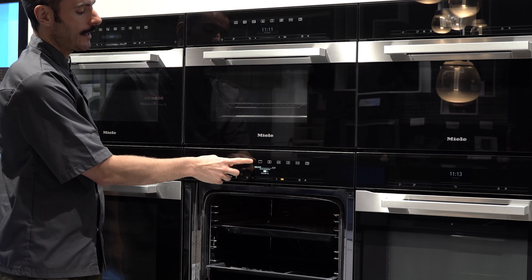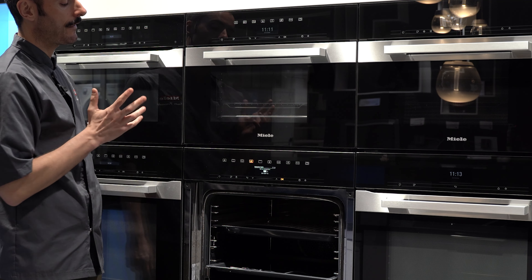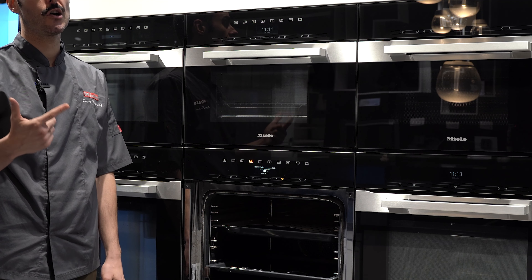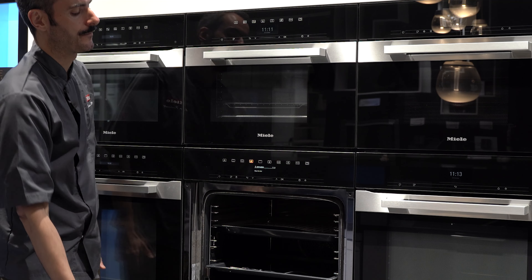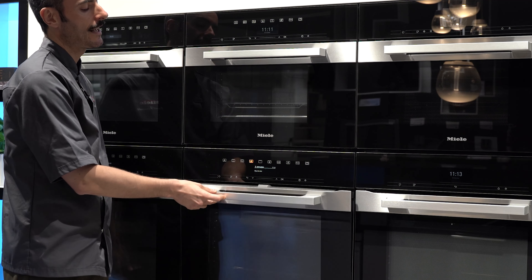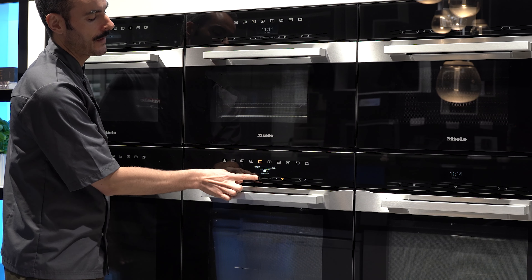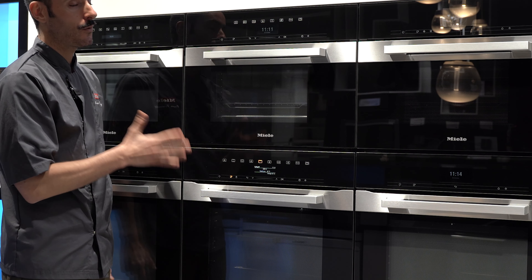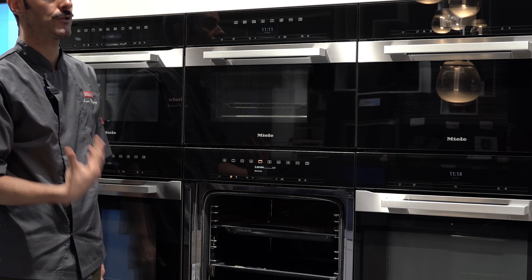There are literally hundreds of things you can cook with this machine. Rather than boiled eggs you can steam your eggs in here, and you can do poached eggs too. When it comes to vegetables, the best thing about steam is that you just translate hob cooking times — if you boil your vegetables for three minutes on the hob, you steam them in the machine for about three minutes.